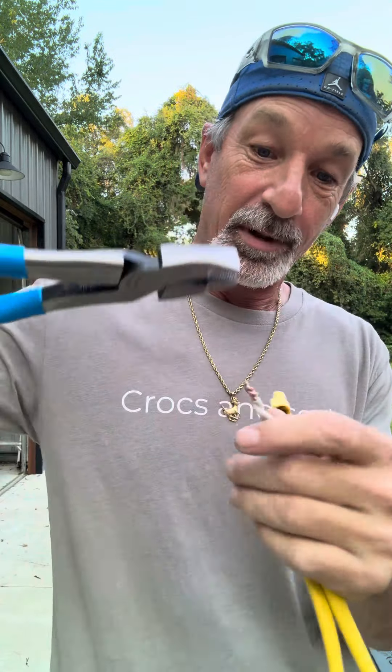They've got little wings on the side that allow you to tighten the wire. I'll just put the two wires next to each other like this, put the wire nut over it, and tighten it down until it gets tight. Once it's tight, it's on there and it's not coming out.